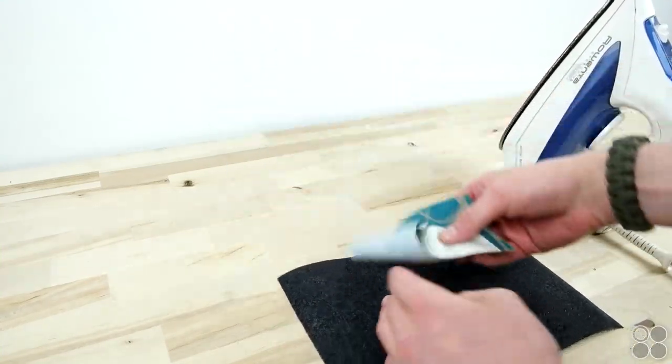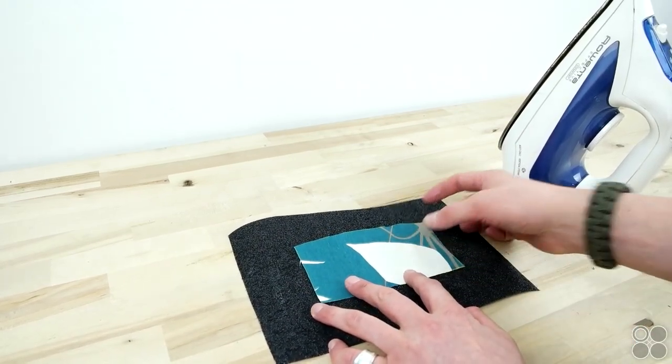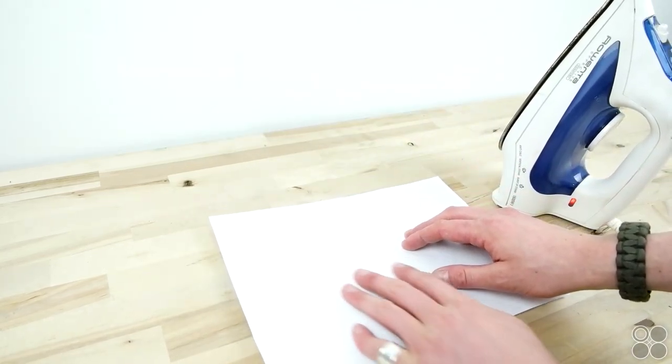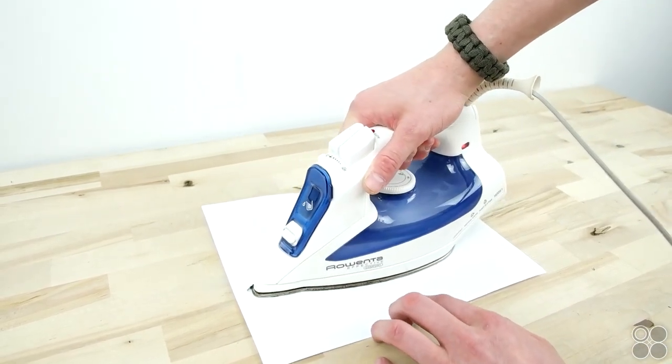This is fusible interfacing, so all you have to do is iron it on. Place your wrong side onto the adhesive side of the interfacing and lay some paper on top so you don't get the iron all sticky. Once you're done heating that on, go ahead and cut it out and you're good to go. And if you're looking for professional cap supplies, visit capsupplyco.com — they have everything to make all types of caps.